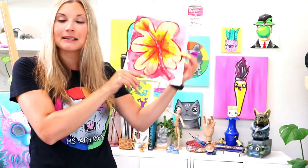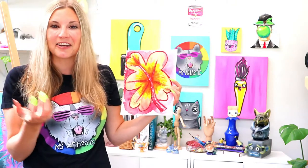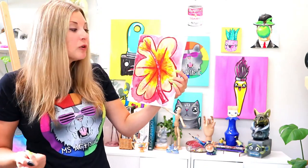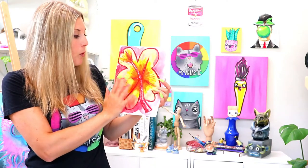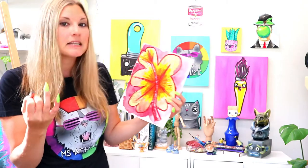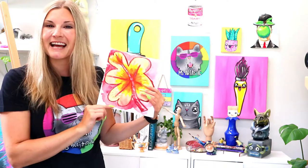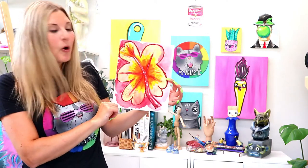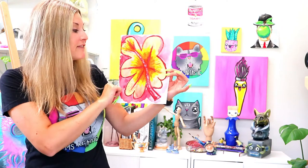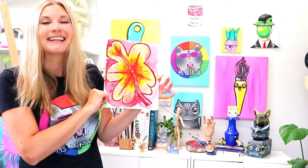We're going to be creating this lovely autumn leaf artwork that explores blending and layering oil pastels, and also incorporates some resist painting by painting on top of our oil pastels with watercolor paints. Grab some oil pastels and some paint — watercolor or tempera paint cakes — and some thicker paper such as cardstock or construction paper, whatever you have available. Let's dive in and make some art!